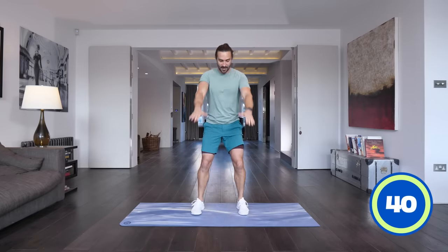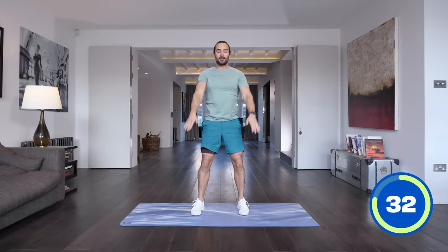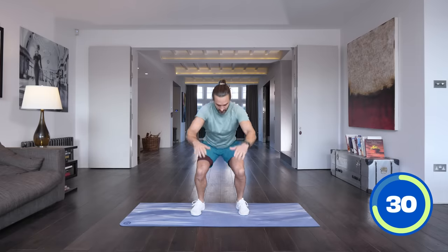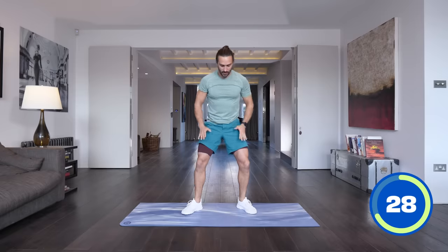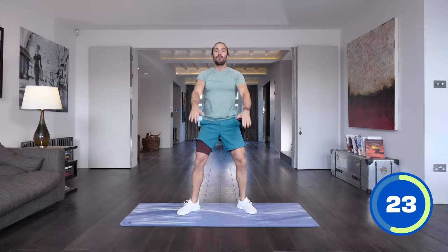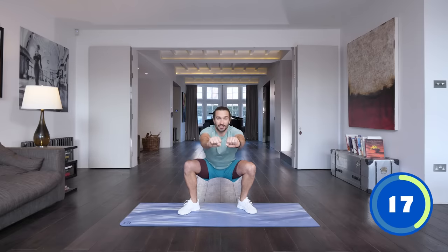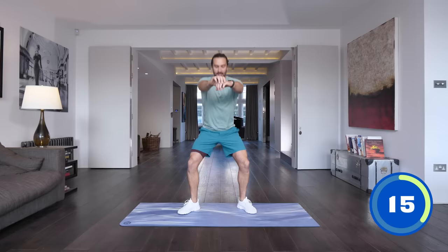Here we go, first exercise. Keep the back straight, arms come out in front, and then drive through the heels of the feet. If your heels are coming off the ground, maybe your calves or hips are a bit tight — you can just turn the feet out slightly, a bit wider, and that's going to allow you to sit a bit deeper into that squat. Go as deep as you can, back straight, drive through the heels and repeat.